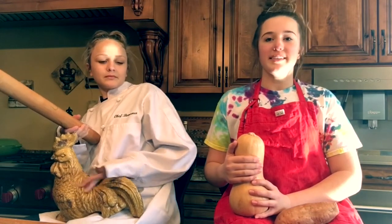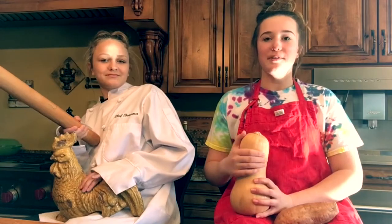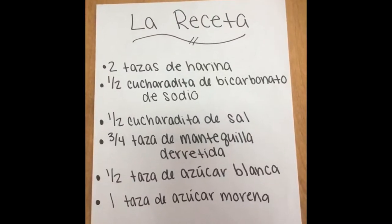To learn how to make this delicious meal, watch this video. For the salad sandwiches, you need flour, bicarbonato de sodio, mantequilla de rosita, azúcar blanca, azúcar marina. The recipe is here.